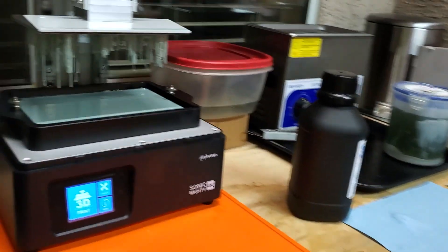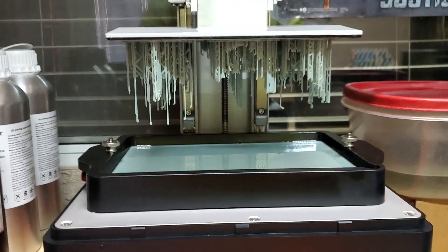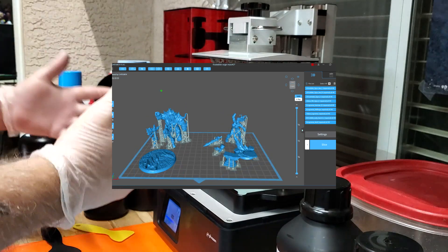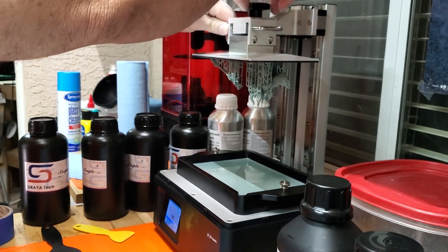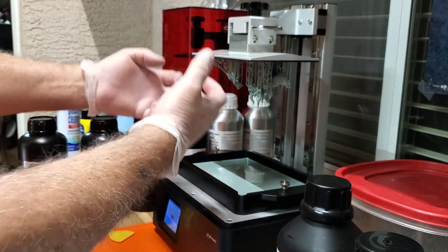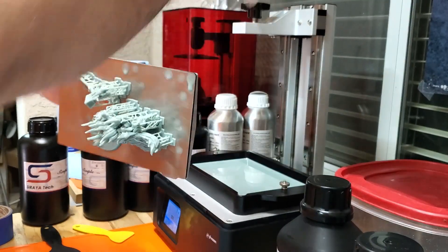It looks like I'm going to have to tweak my settings in CheetaBox. These were pre-supported, but it looks like only one part didn't get pulled off the support, so I'm going to clean up the vat and start over. It appears when I load up the build plate I get failures; when I don't load it up they come out fine. My support density has been increased, but the model was pulling off the supports even though it was adhered properly to the build plate. This time I just put one figure on with one weapon, and it looks like it came out great.